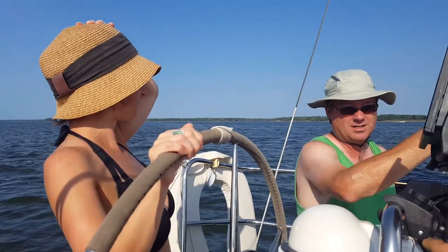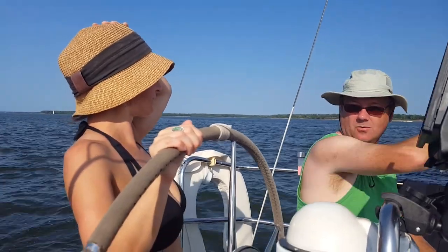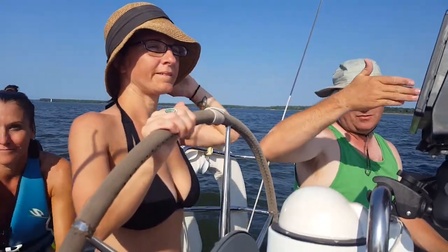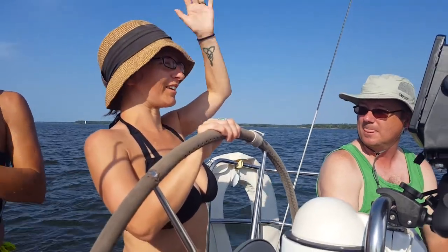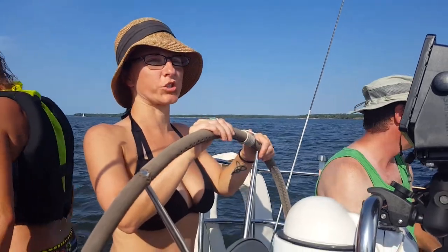So you have to stay away from the wind. If you've got a gust, you want to turn back this way. I'm just using the sand and the landmark — you can go straight through that.